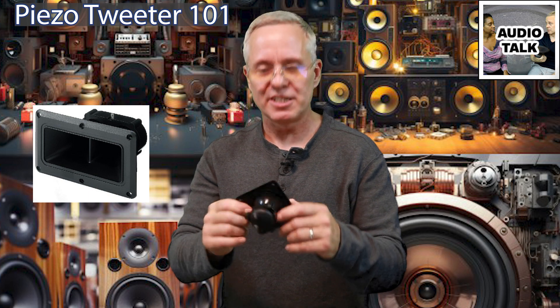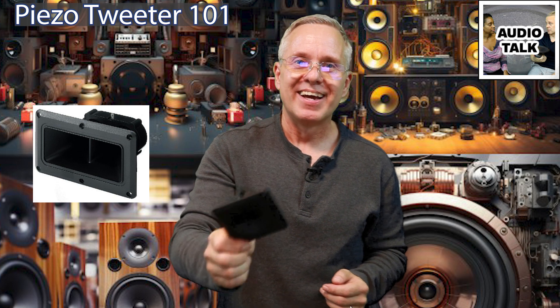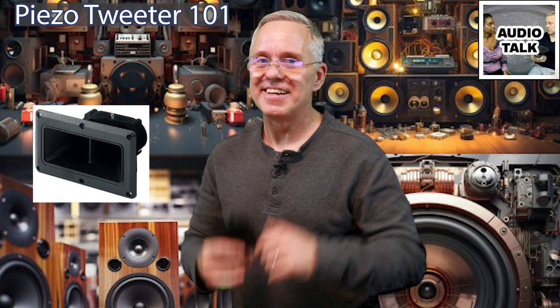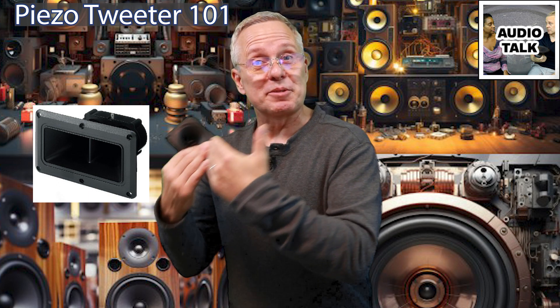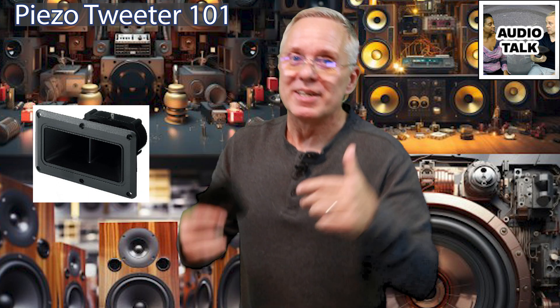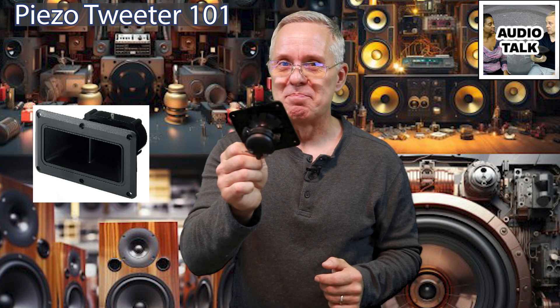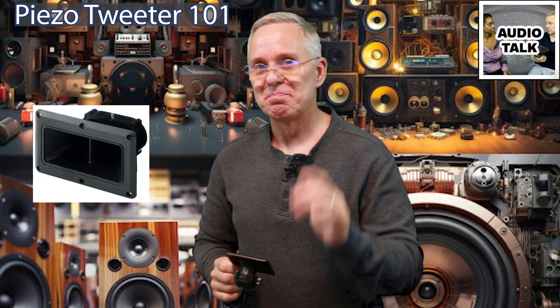This is Ken from Audio Talk. Thank you so much for getting through this whole video. It would really help me if you would subscribe, give a thumbs up, something like that. Comment below if you have any questions — fire away. Until next time, please enjoy the music. Bye.